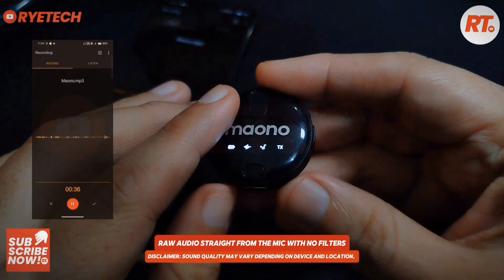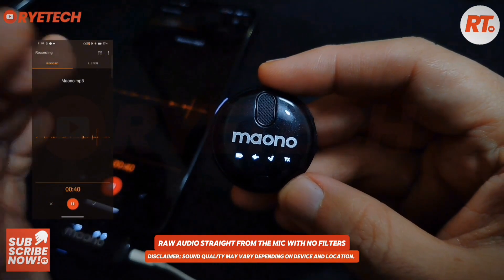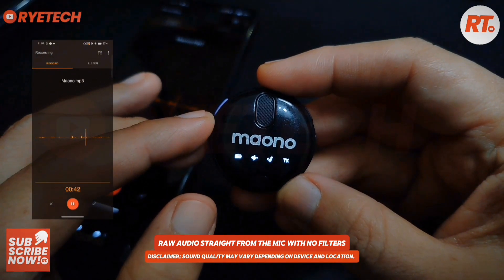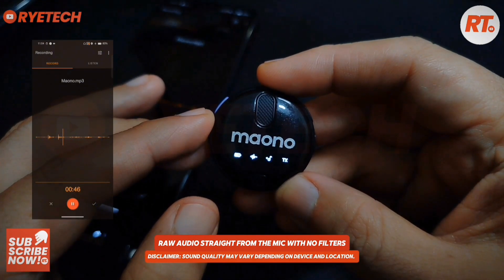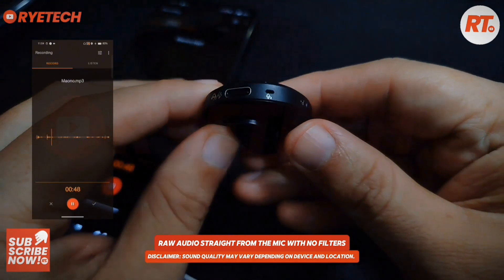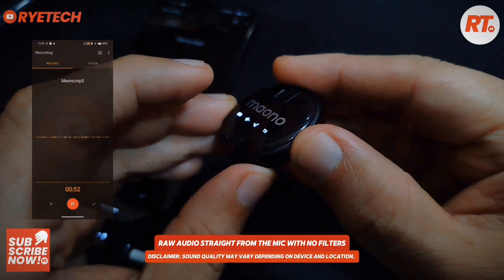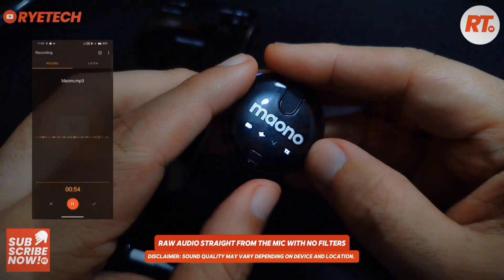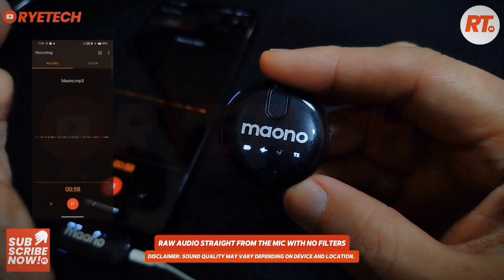I forgot to turn it off. So basically that's the music mode — you're gonna sing to that. Now we've got the music mode, let's turn it off. Alright, so now we are on the next mode.